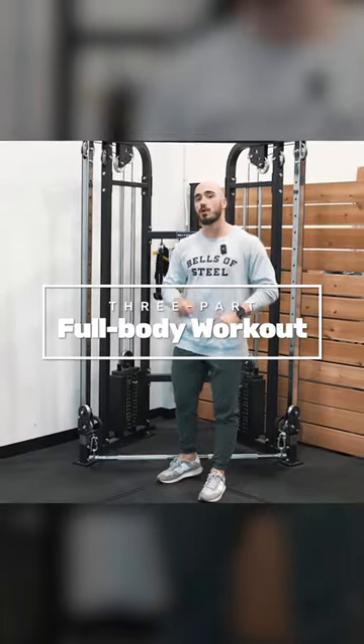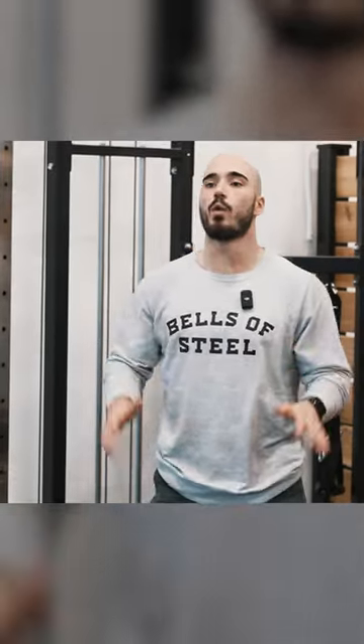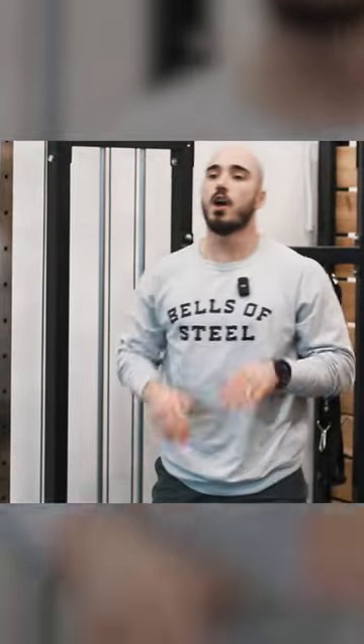Here's a three-part full body workout that you can do, and all you're going to need is the Bells of Steel functional trainer. In part one, we're going to use the straight bar on its lowest setting to blast our legs.